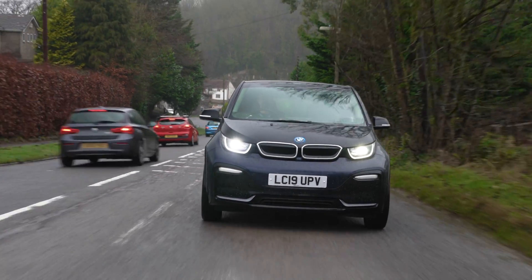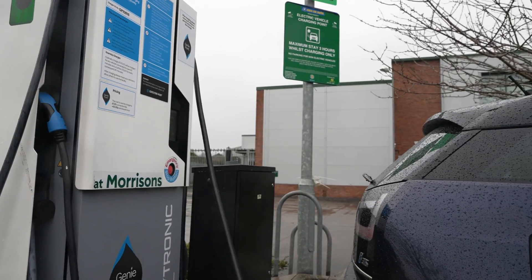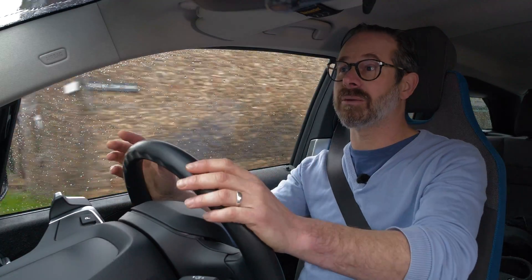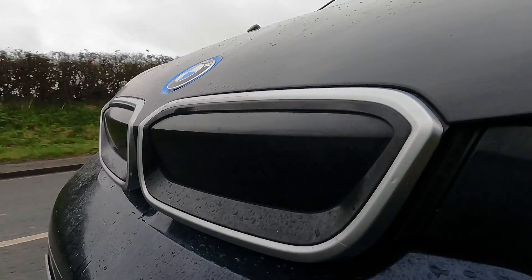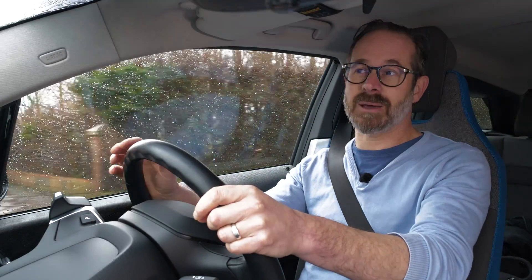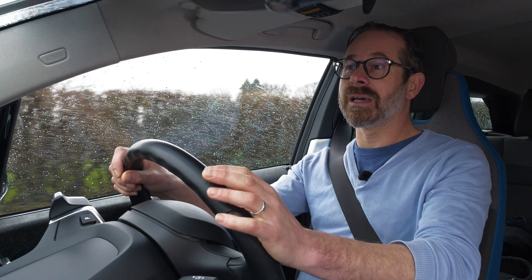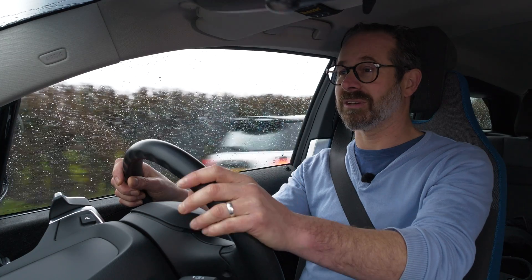I hope this short video has been helpful in explaining how to use a GeniePoint rapid charger. If you'd like to find out more about rapid charging or you have any questions about living with an electric car in general, please be sure to get in touch. Please also be sure to watch our in-depth public charging video as well as our other how-to videos on the other charging networks on our YouTube channel. Thank you very much for watching.